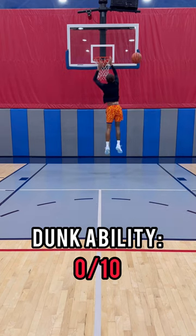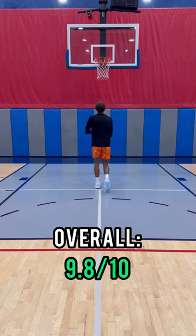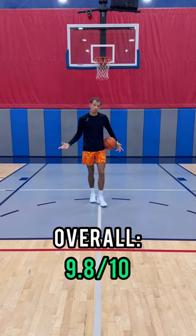Jumping and dunking ability — I'll give it another go, 7 out of 10. I'm not really a dunker though. On a more serious note, I'll give these shoes 9.8 out of 10.